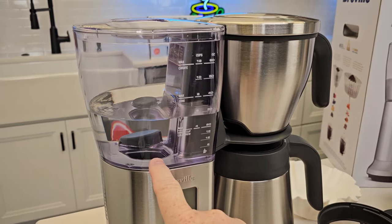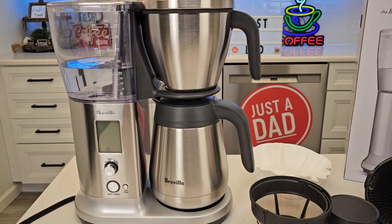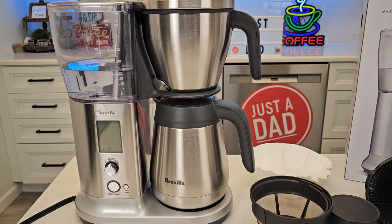Now the unit does not come with a water filter that you can put in the tank, but you can get that extra. It did a little bit of starting and stopping at first. Now it's just been running continuously, running that water through it.